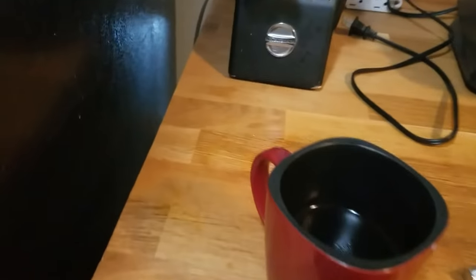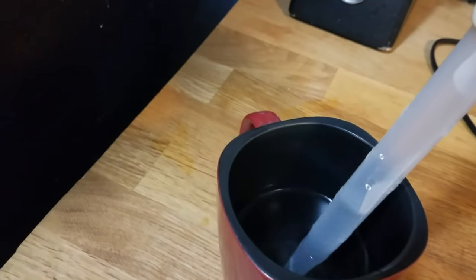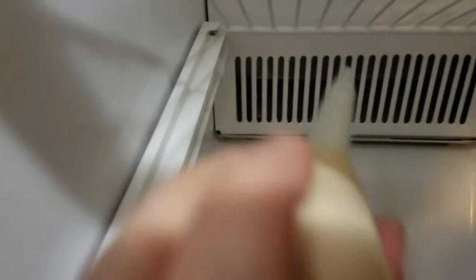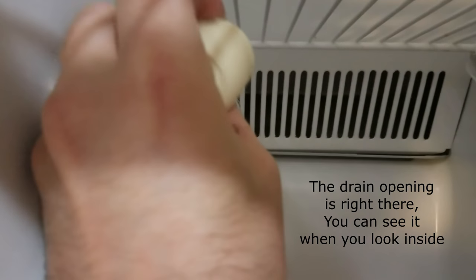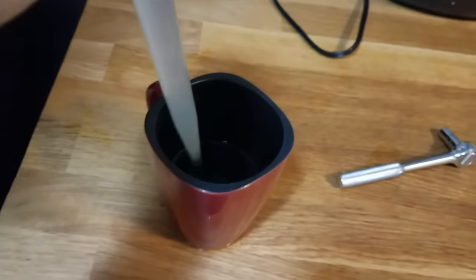The simple solution is to boil some water — this is boiling water right here. Take a turkey baster, fill it up, and just put the warm water down the drain. You might have to do this two or three times.